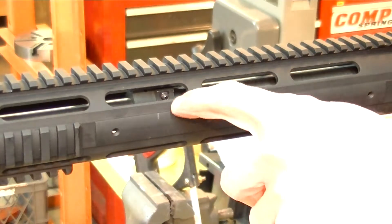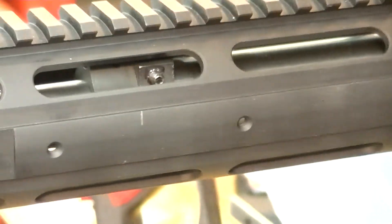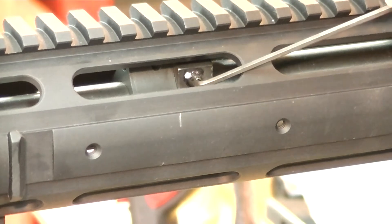I'll show you something here for the adjustable gas blocks. You can see right there — that is the adjustment.